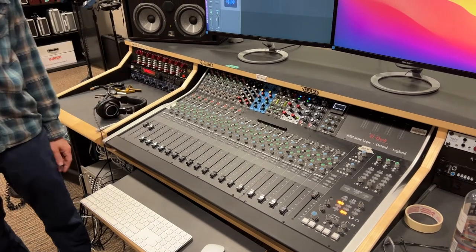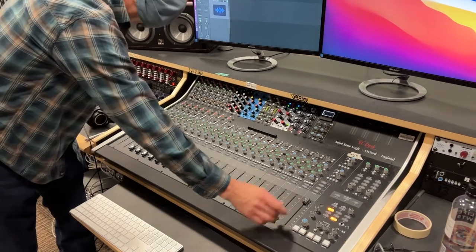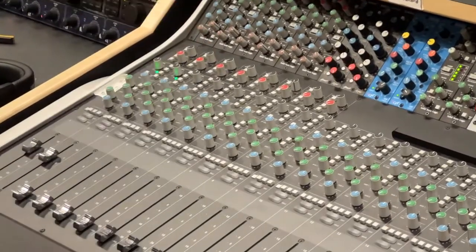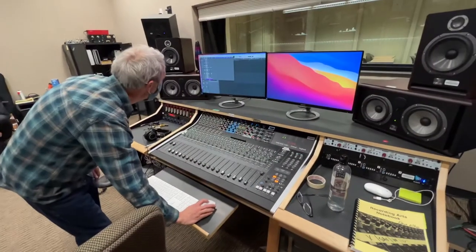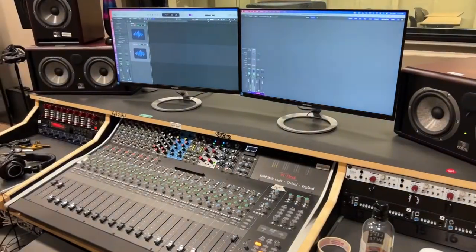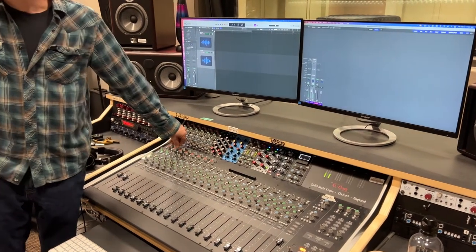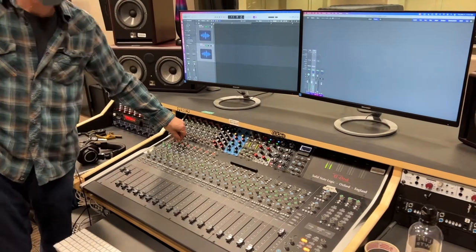Let's push those up to unity. I'll take these pans out because we're listening to music out of there. Mix A is up, monitor volume's up. Now I'm going to start getting some preamp gain. What's my optimal level for recording? Minus 12. So I'm going to dial in these preamps until it's minus 12.